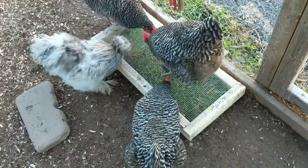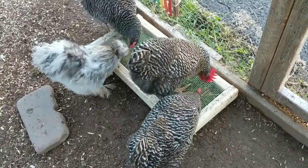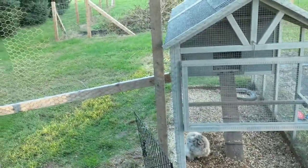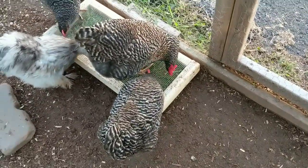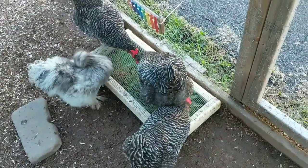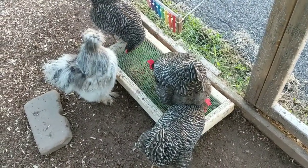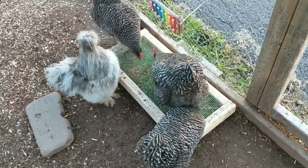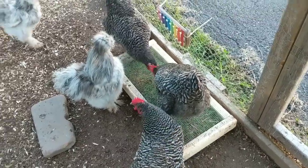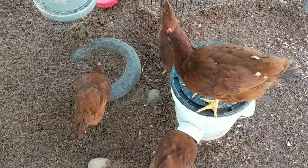Anyway, the point of the video was to show you this. I got some sod from the yard and put it underneath this contraption. So they'll keep pecking at it, and the grass will grow up through it, but they won't be able to kill the roots. Although now it's later in the year, so the grass is going to stop growing anyway.